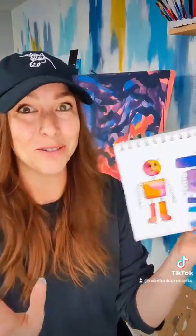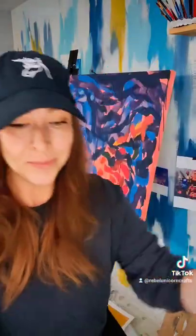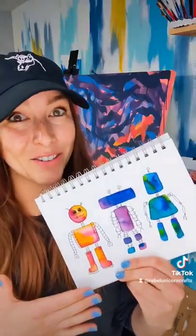I cannot stop doing these. They are so cute. Please meet my new family: Beep, Bop, and Boop. And I made some more. This is so much fun. You've got to try this.